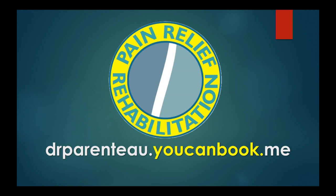If you want to come in and have something customized for you, just hit us up — DrParento.YouCanBook.me. Come on in, we'll get you suited up. Thank you so much.